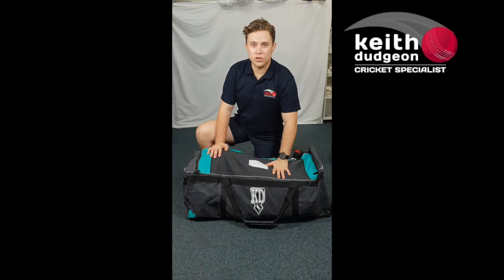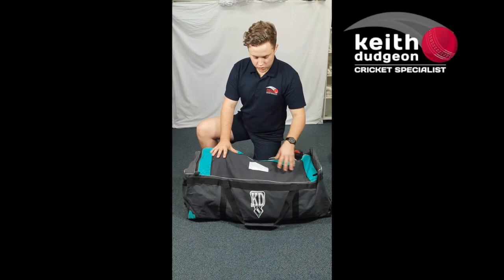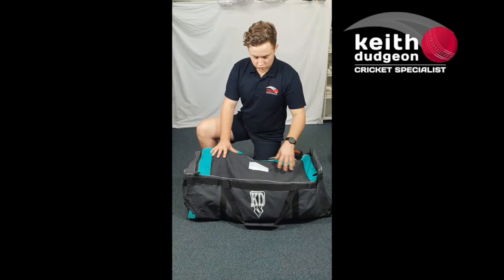The KD Shield 2000 Club Kit Bag is high quality, with plenty of room for all the kit and exceptional value for money. For more information, head to our website at kdsport.com.au or our Facebook and Instagram pages at Keith Dodger Cricket. Thanks for watching and I'll see you in the next video.